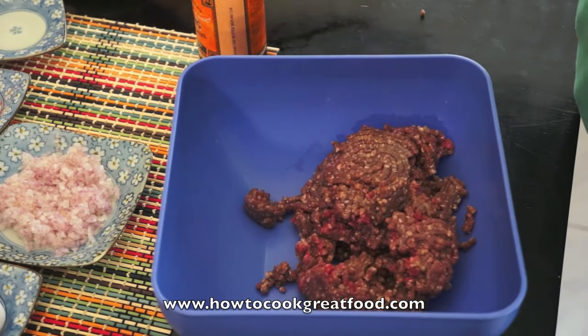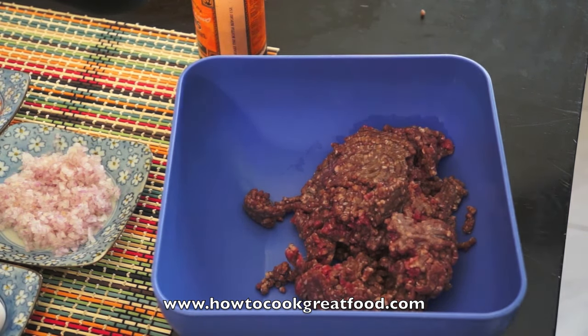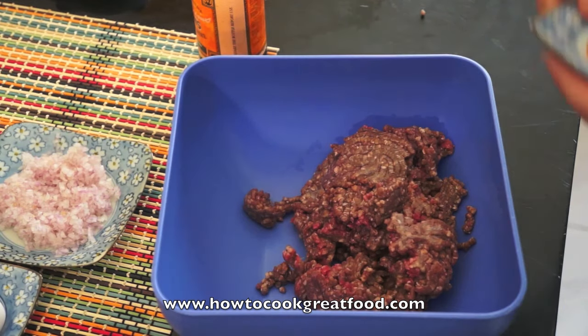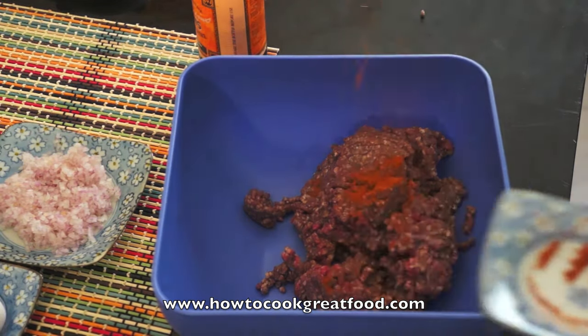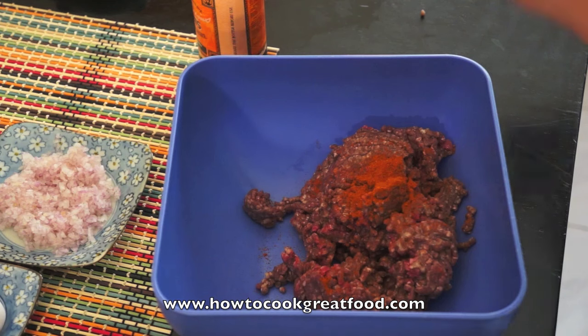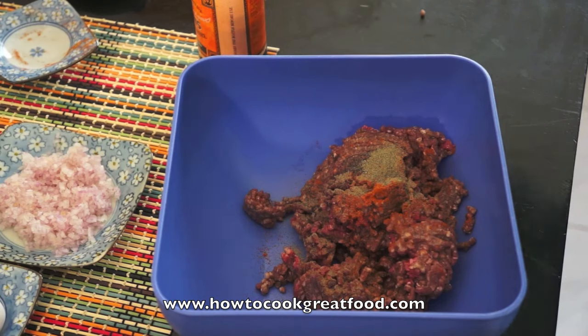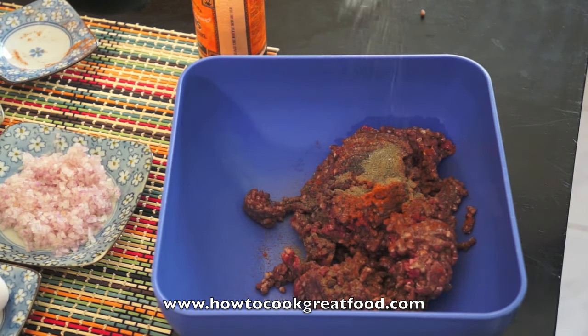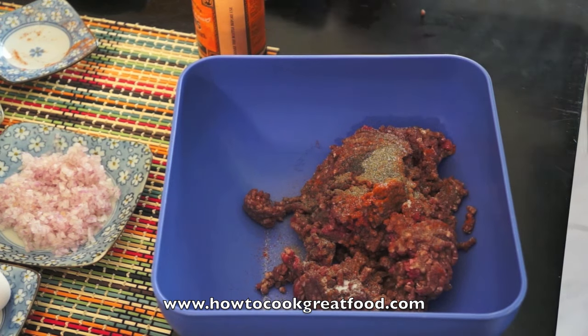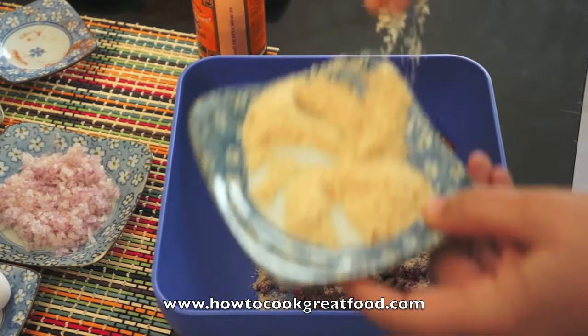Nice bit of minced beef there. A little touch of oil — don't put too much in because the beef's got quite a lot of oil in it. Then chilli powder, or paprika, depending on how you like them. I like mine quite spicy, so I'm going straight for the raw chilli. Some black pepper. A touch of salt. A few breadcrumbs.